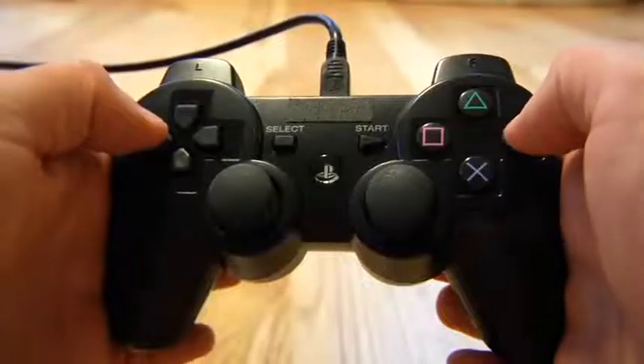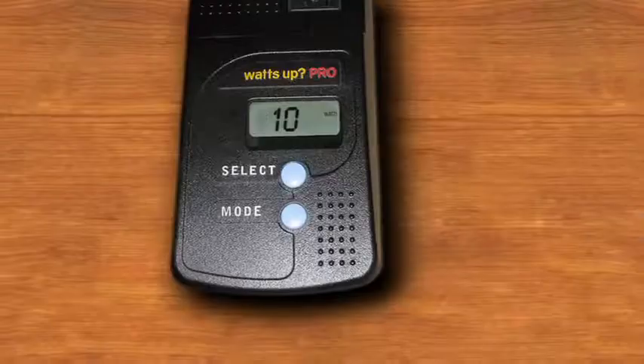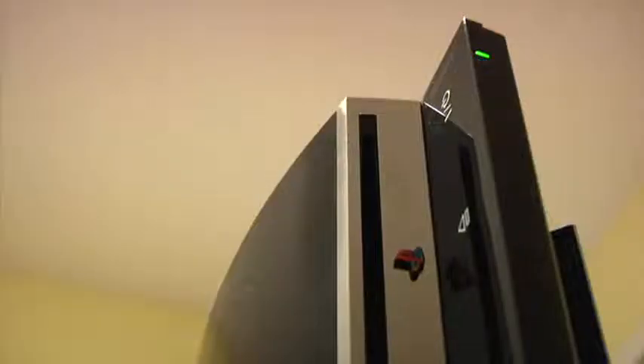The advanced power strip eliminates phantom loads and simplifies your life by shutting the power off for you. So when you turn your TV off, you can have your home theater, your DVD player, VCR, or game console turn off too. Game consoles like the Xbox 360 or PlayStation draw 120 to 150 watts of electricity when in use, but they can also use the same amount of electricity when they're idle — for example, when the game console is on but not being played. That kind of electric use can add up to more than a hundred dollars per year on your electric bill.